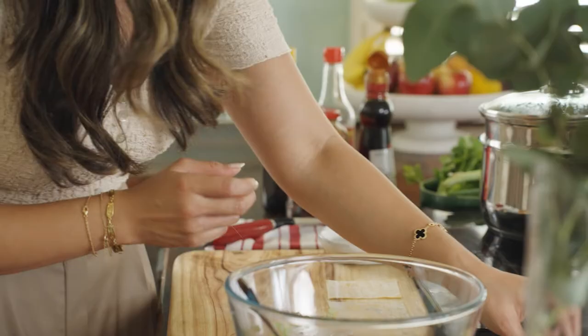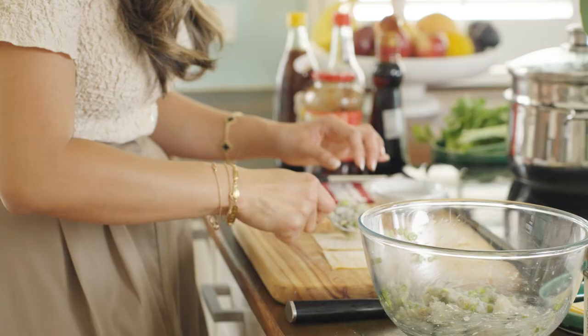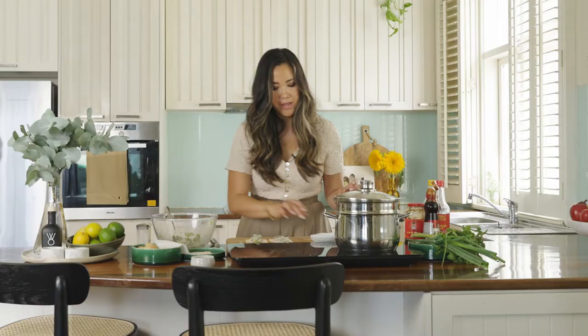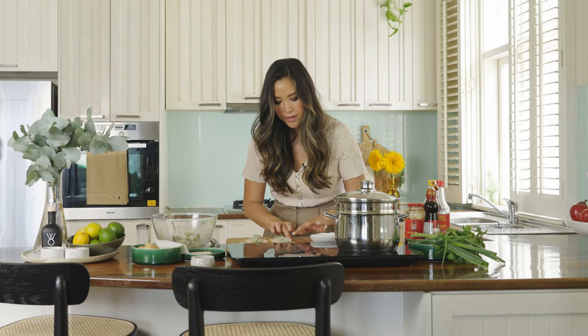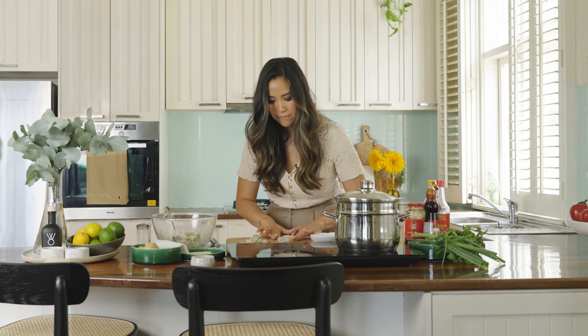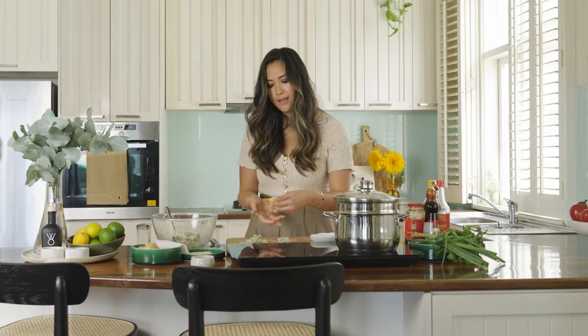Now I'm going to fold some wontons. The only difference between wontons and dumplings essentially is that wonton wrappers have egg in them. So I'm going to lay them out. It's really important when you're filling your dumplings to not overfill and also to not underfill — about a good teaspoon full is probably about the right amount. I've got some water here, so I'm just going to run the tip of my finger down the sides. I'm going to fold it in half and press down from the inside outwards, wet one side with water, pull that away from me, and then seal it. And there you go — one little wonton.